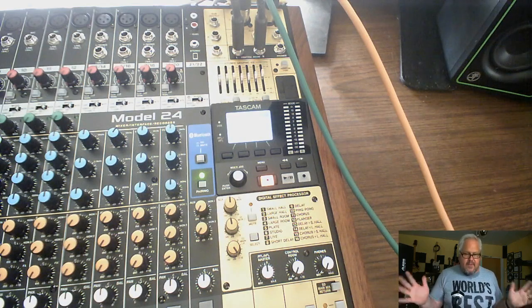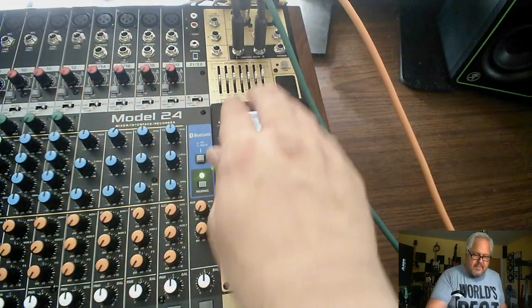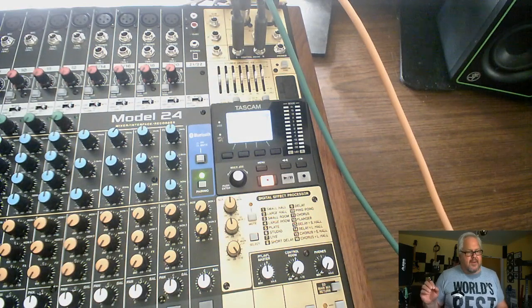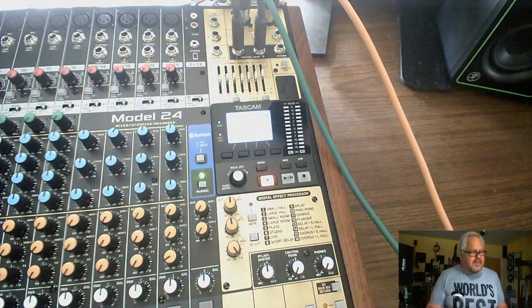The first thing to know about Main only: the stereo EQ here will work on Main, and it will work on the monitors, but it will NOT work on Control Room. You can't use this as a final recording EQ — it doesn't work that way. It's not part of the mix, not part of your recording system. It is only there to EQ the sound coming out of the amplifier at a live show.